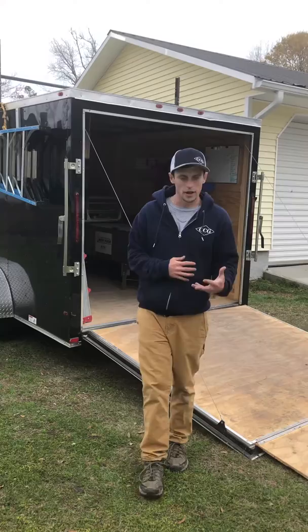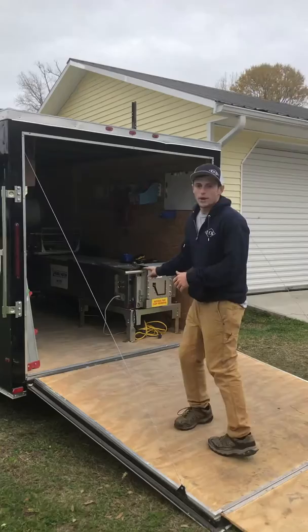Hi folks, welcome to Crystal Coast Gutters. I just wanted to give you a quick look at if you're ever interested in starting a gutter company, anything like that, how you should set up your gutter trailer.